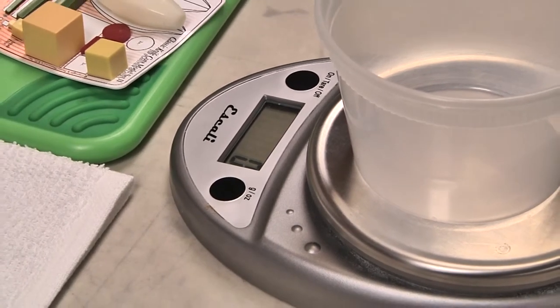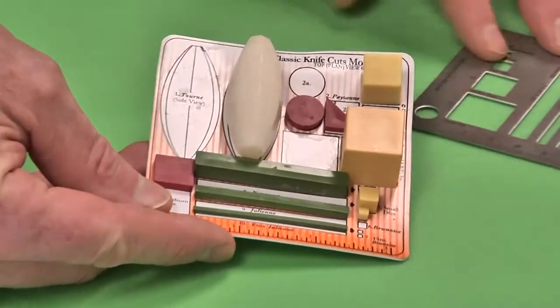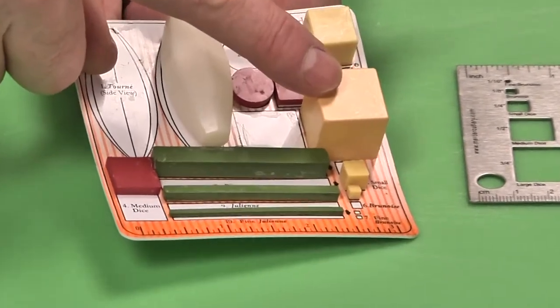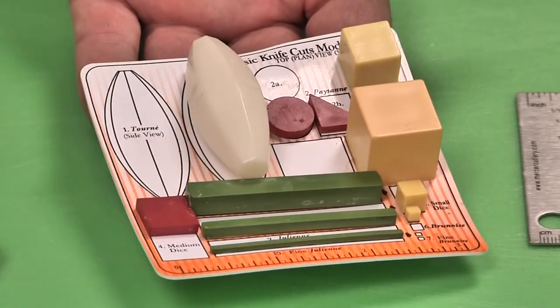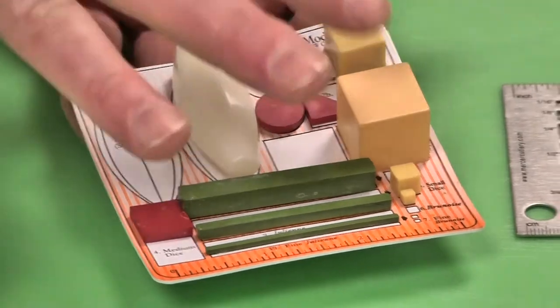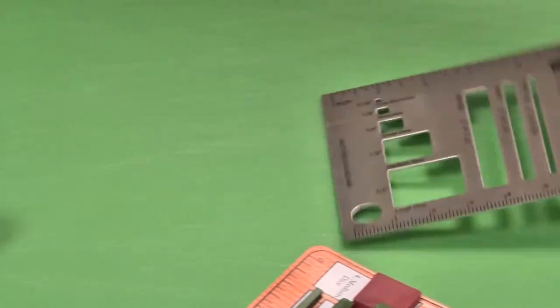Once you feel like you have everything set, you can begin cutting. We're going to use these great little cutting tools that help us visualize the sizes: large dice, medium dice, small dice, and then our batonnet, julienne, and fine julienne, and also the brunoise and mince. This is a great tool to help you visualize the actual cut you're going to be making.